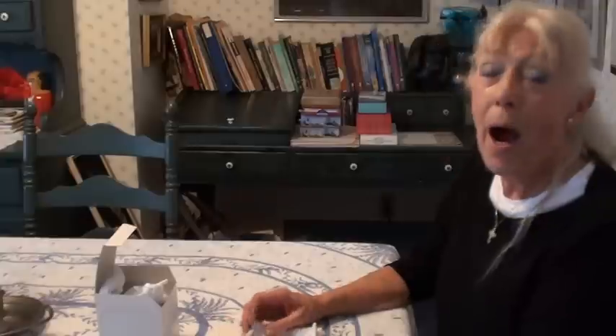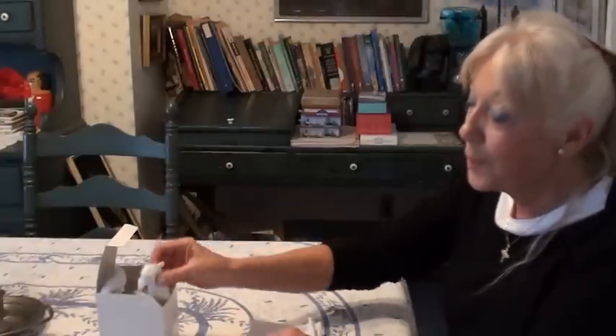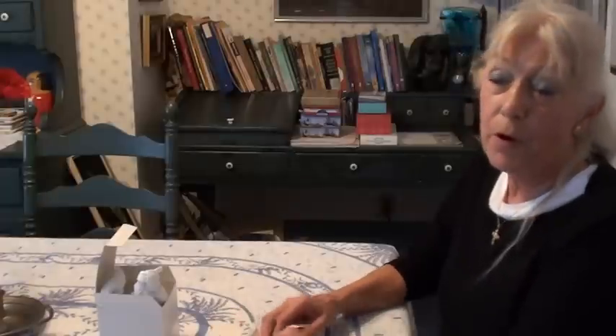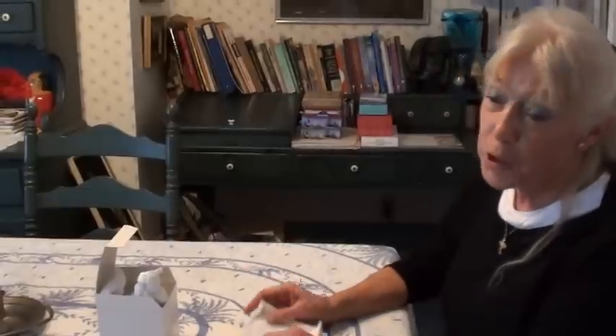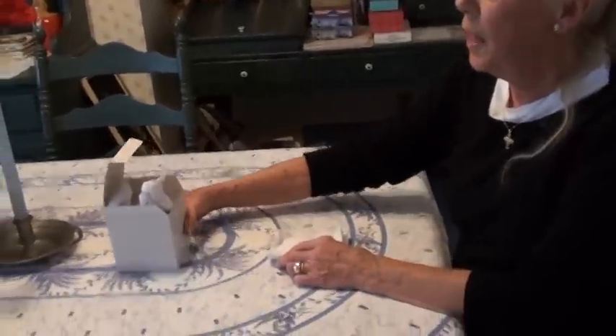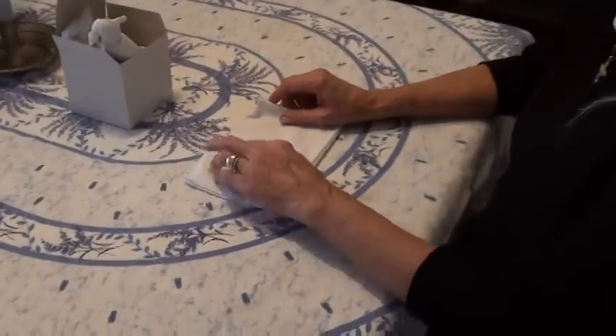Good morning. Today I'm going to show you how to make a mouse out of a man's handkerchief, and this will be our final result. This is a very good thing to know because you never know when you might have to entertain a child who's crying or screaming in the airport and the parent didn't bring any toys. I've found that having this man's handkerchief always in my purse has been a handy little gimmick. I'm going to teach you how to do this so you can amuse your child, your grandchild, or other little children.